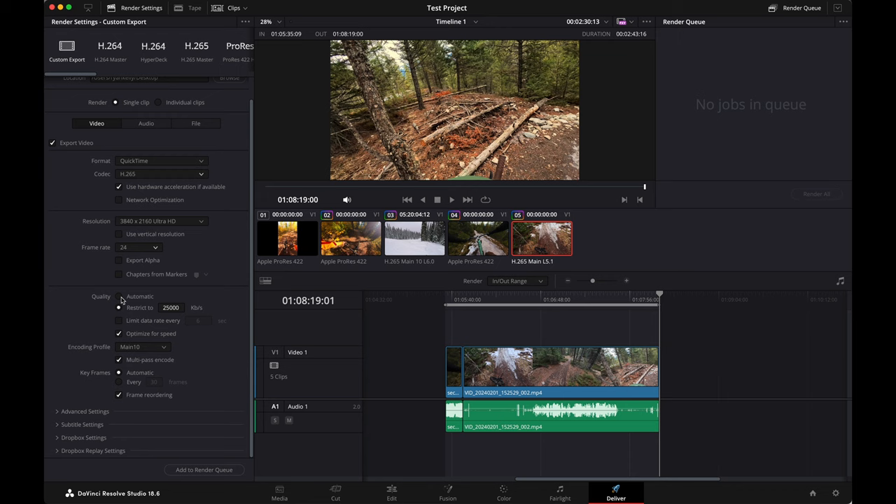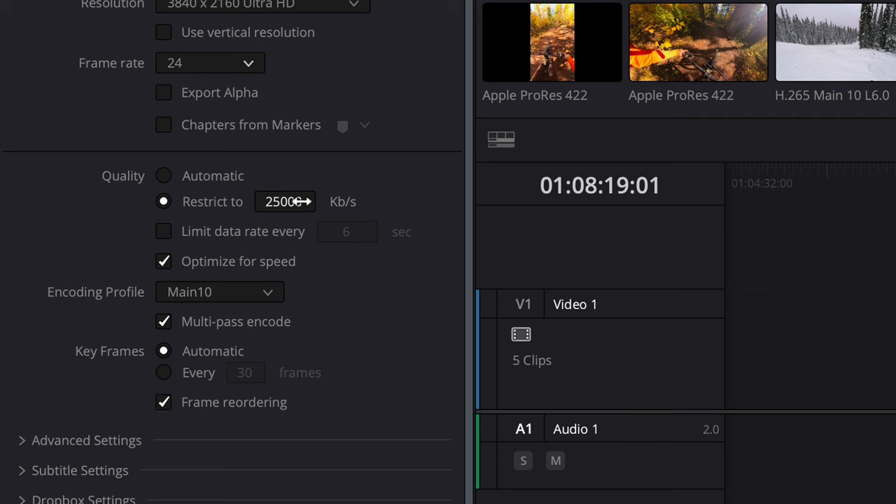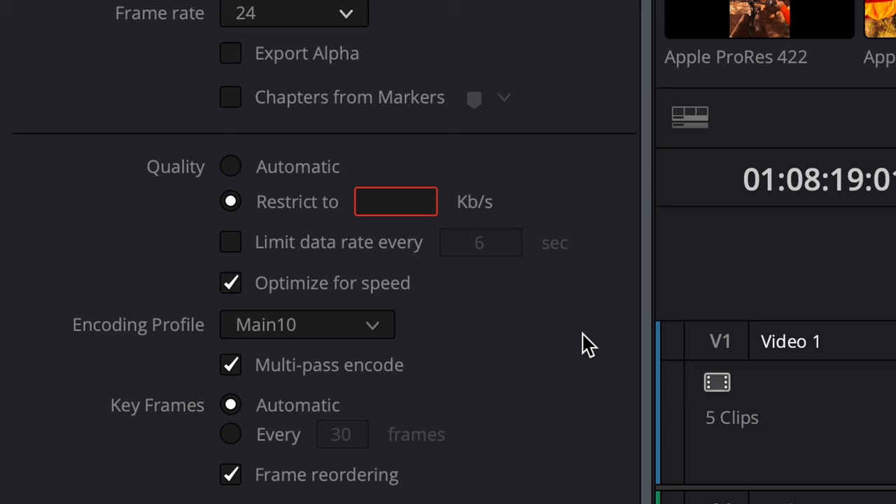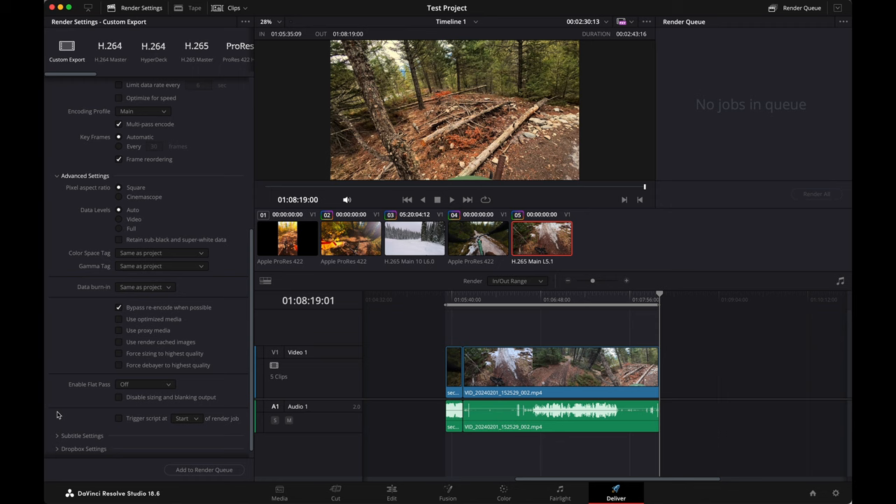Here's a really, really important part: the quality, or kilobits per second. Most of the time it'll be set to automatic — I don't think so. We're going to put it to 'restrict to' so it will only export at — personally, for 4K footage on YouTube — they'll tell you that you don't need more than about 25,000 kilobits per second or 25 megabits per second, but I like to go 80 or above. Especially when there's a lot of fast motion, that's when you need more bits. So for H.265, I'm going to do 80,000 kilobits per second. I don't want to optimize for speed, I want to optimize for quality. We're going to go encoding profile as main and multi-pass encode. If you have the option for multi-pass encode, do it — it makes your footage look way better.